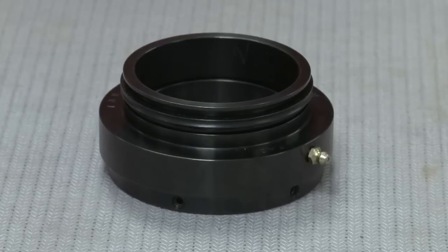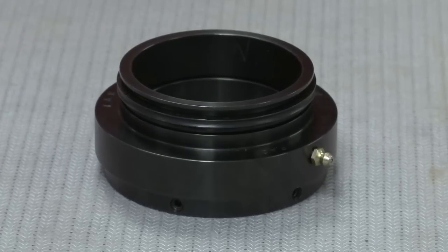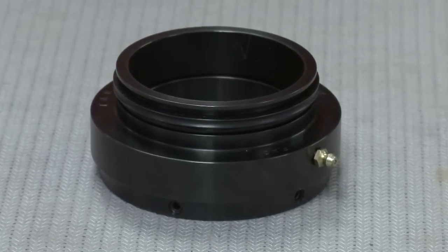As a matter of fact, contamination is one of the leading causes of bearing failure in many applications. To solve this problem, Scheffler is pleased to offer the FAG SuperTAC II taconite seal.